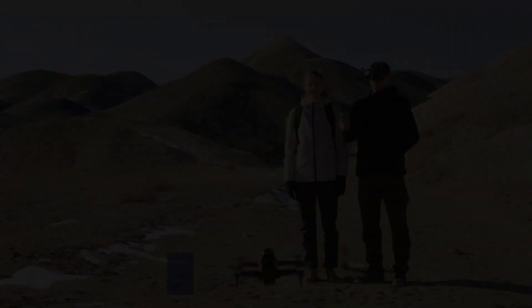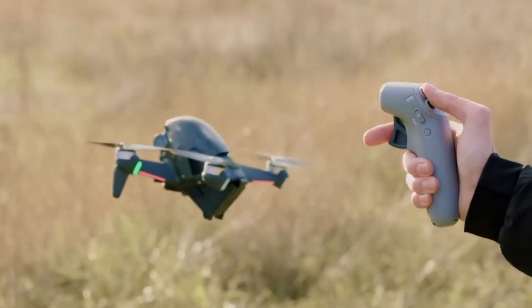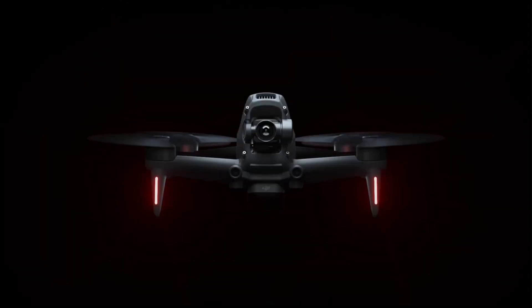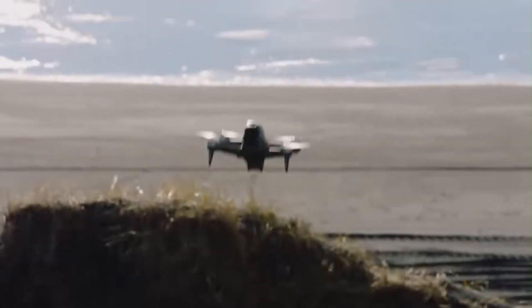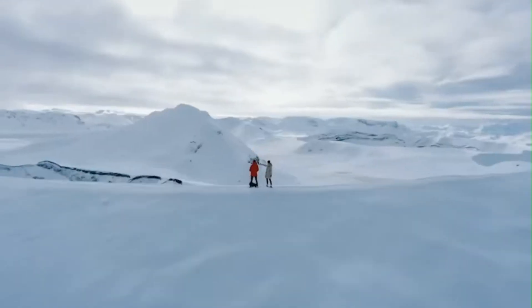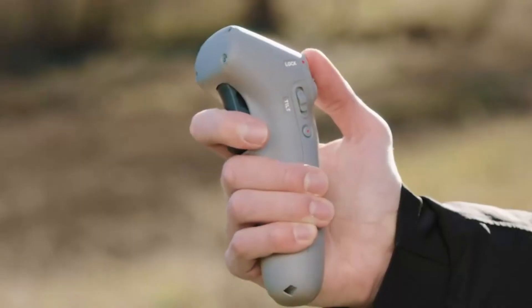The DJI FPV2 is here, and it's rewriting the rules of first-person drone flying. With a sleek redesign, upgraded transmission system, and improved camera performance, this drone is built for serious speed and precision. In this review, we're testing how it handles real-world flight, from ultra-smooth 4K footage to heart-racing aerial maneuvers. Does it truly offer the immersive FPV experience DJI claims?